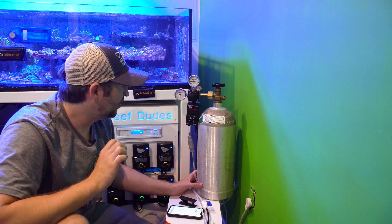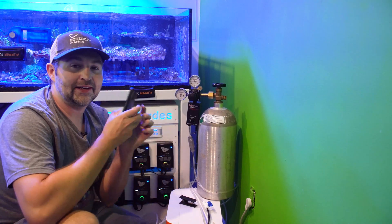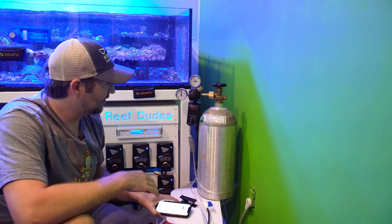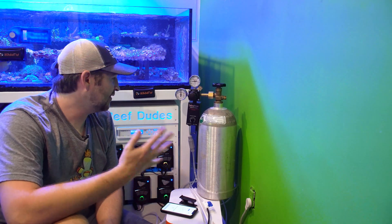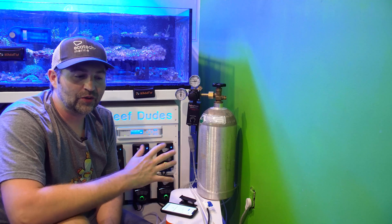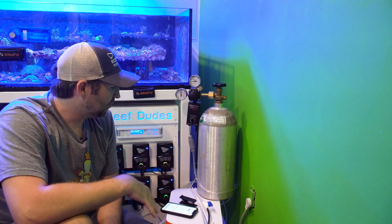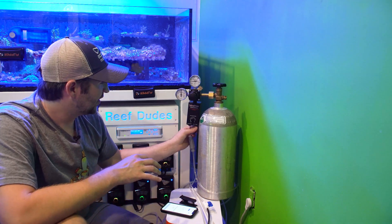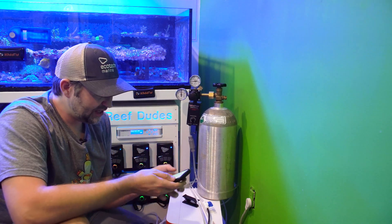More pressure means a bigger bubble. My goal is always to get a very consistent bubble count where the solenoid just stays on. In this case the GHL controller acts as a backup — if the pH ever gets too high or too low and out of range, it will take over and cut power so it doesn't get too low and melt your media or cause other issues. It's super easy to set up. Now I just need to watch the graphs over the next day or two and see where the pH lands.